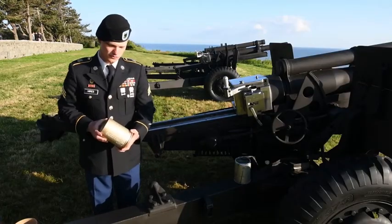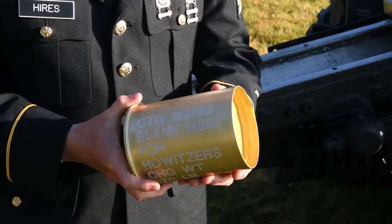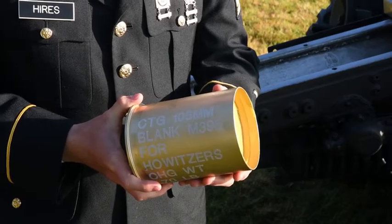These are what we use for all the ceremonies. They are blank cartridge rounds — M95 rounds.